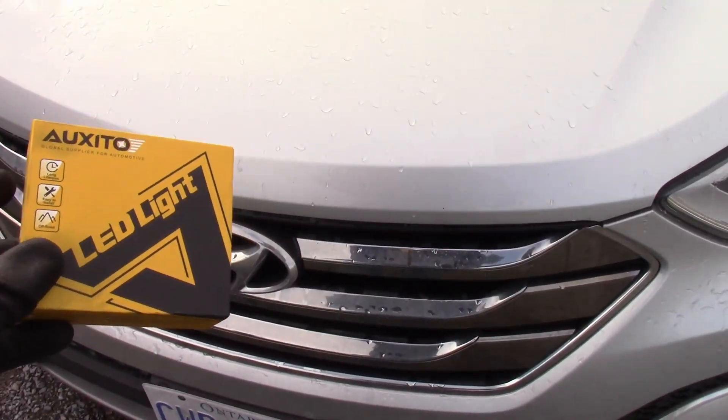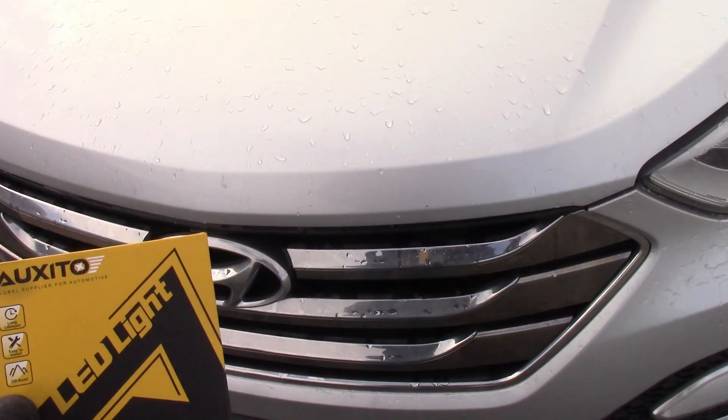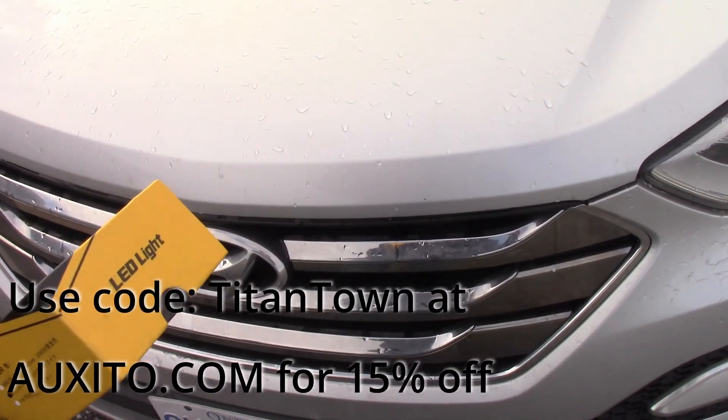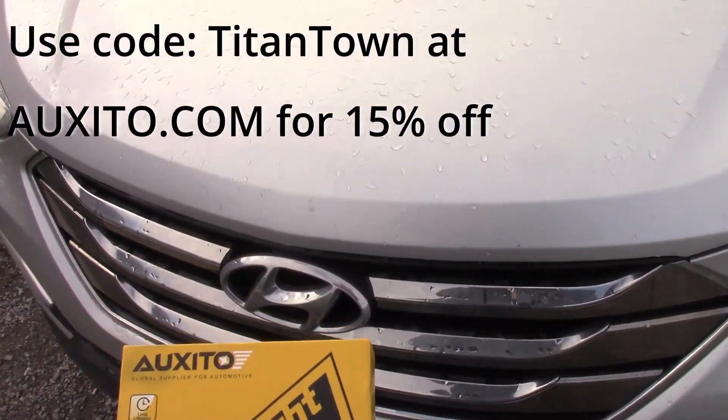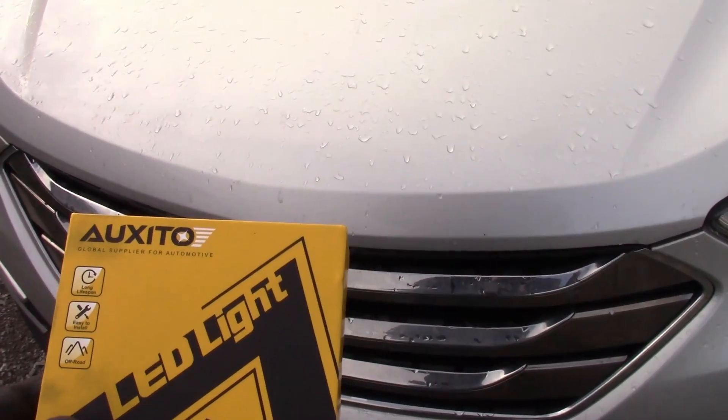I've run the Auxedo LEDs on my Titan for a couple years. I've had zero issues at all — fitment's great, light output's great, and no failures yet. So we'll show you how to do this on this car and then we'll compare the two.